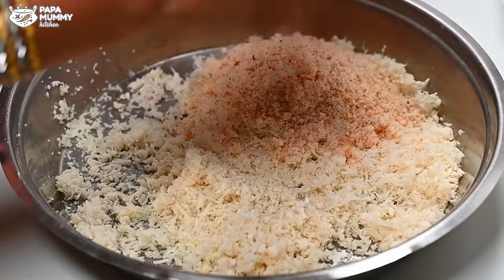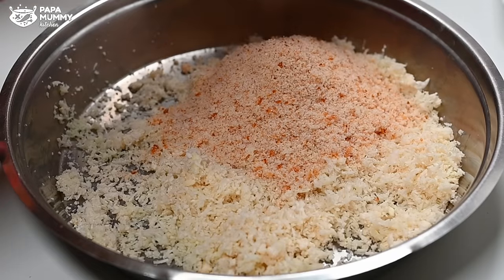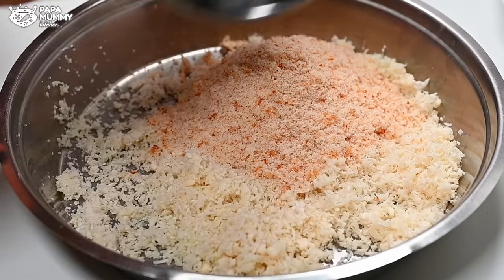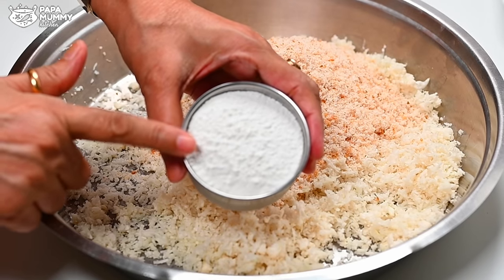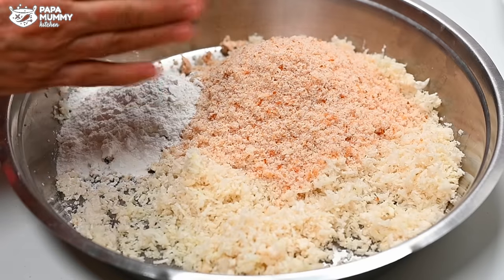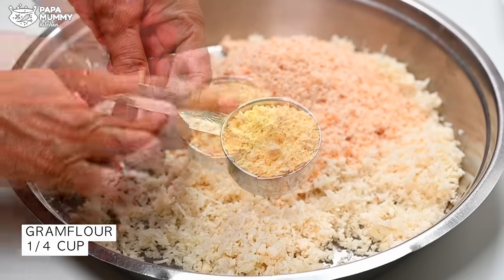Now we add the bread crumbs to the gobi. I am adding the bread because children often like bread. If you don't have bread, you can add cornflour instead. But if you are making it healthy, you should still consider adding cornflour. I have used the cornflour. This is a good option.